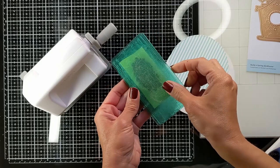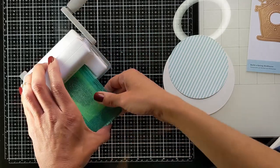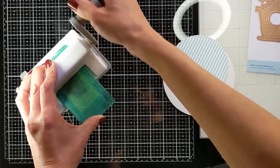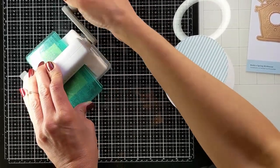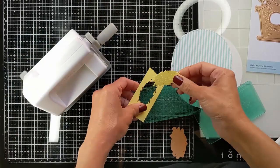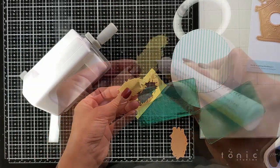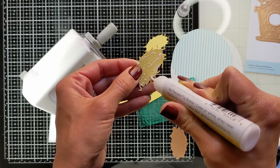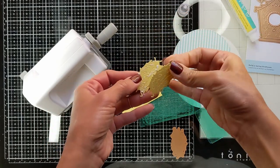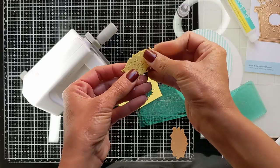To start off I'm going to begin with the spring one. I'm going to go slowly on the spring one since it's the first one, and for the rest I'll go a little faster since it's sort of a repetition. Here I'm going to die cut my nest and back it up with another one cut exactly the same way so it will be more sturdy.